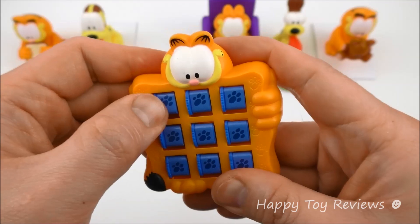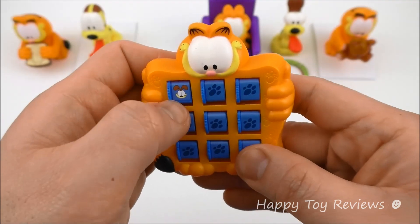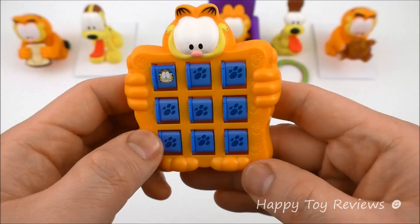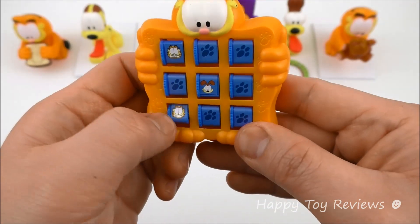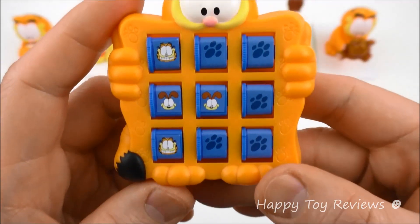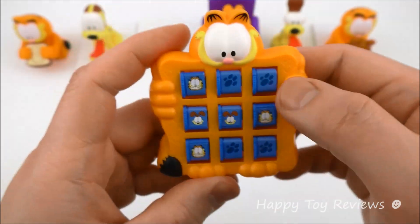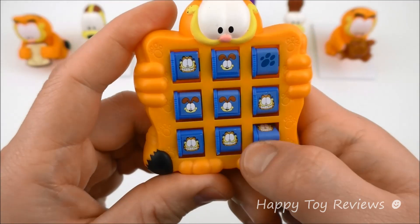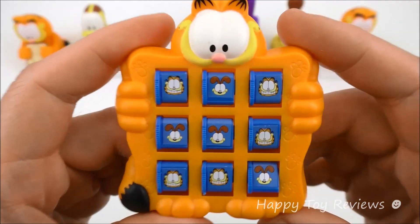Let's see what happens when we spin this around. There's Garfield right here and there's Odie, so you can have either Garfield or Odie. Let's put Garfield, and then the next player would play Odie, then Garfield again. Odie would play here, Garfield would block him, then Odie again. Garfield would block him here. Odie and Garfield — so we've got a tie.